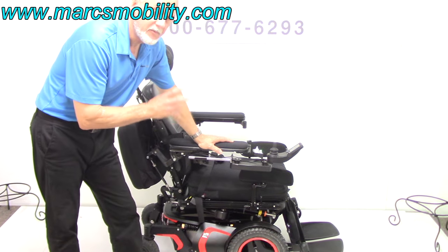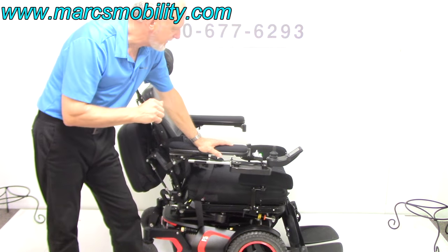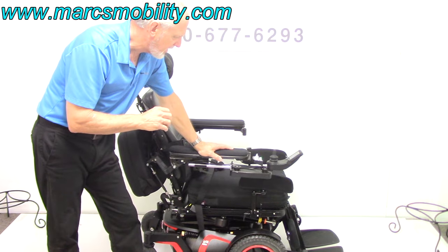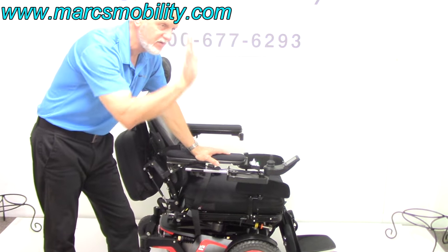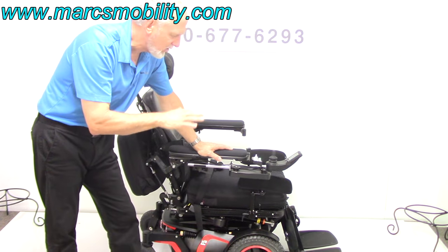This is the F5VS for vertical standing. This is the most up-to-date power chair. If you need a chair that will stand you straight up, this one will do it. It has all kinds of features.